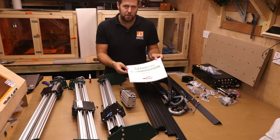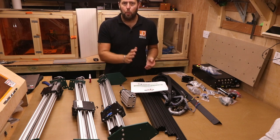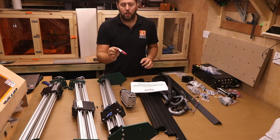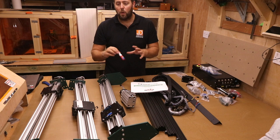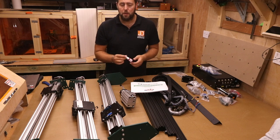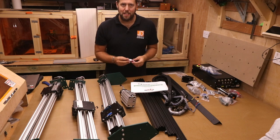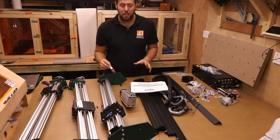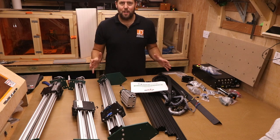For today's build, we are going through the instruction manual page by page. If there is anything I think can be done in a better order, I will point that out as we go along. Before we get started, I want to mention Loctite — a soft glue for bolts. You don't have to use it, but it can be beneficial since these machines can vibrate when operating and some bolts can come loose. One or two drops on every bolt ensures everything stays solid. I won't be using it on camera today as it can get messy, but it is something to consider and is fairly cheap on places like Amazon.